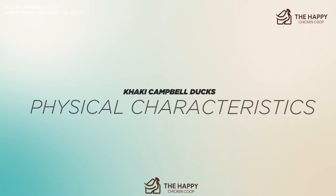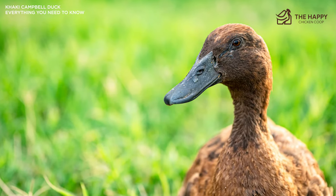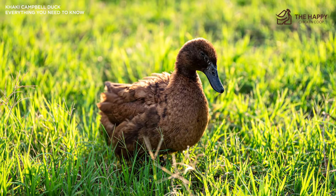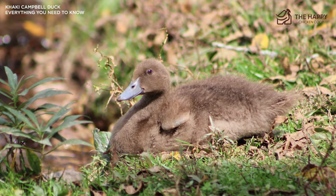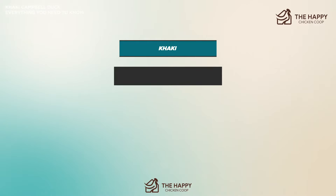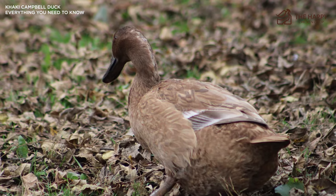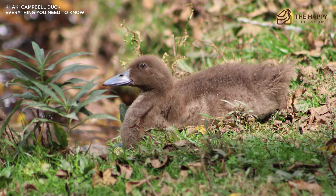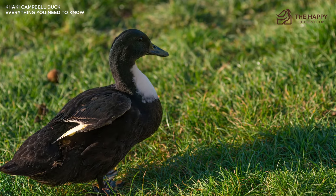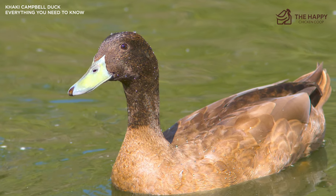The Khaki Campbell duck somewhat resembles their mallard ancestors. Their bodies are lightly covered in khaki plumage, but their dark brown heads with a sometimes olive green cast quickly differentiate them from the wild breed. They also do not have a white ring around the neck like mallards do. They come in four shades: khaki, dark, white, and pied, though the American Poultry Association recognizes only the khaki shade. Members of this breed are lightweight to medium weight ducks, weighing between four to about five pounds once mature. Drakes have a green bill, and their legs and feet are usually a shade of dark orange. The lower back, upper neck, head, and tail coverts are a brown to bronze shade.